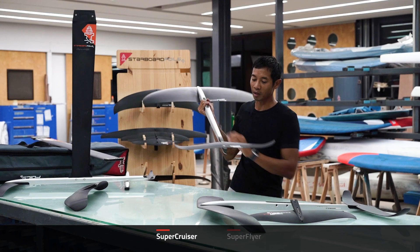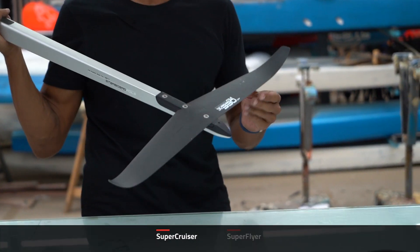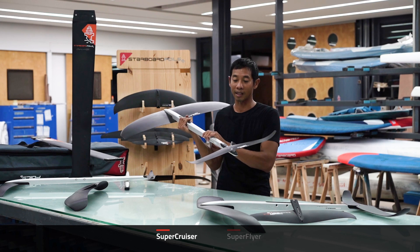The tail wing is set up on a 330. This gives the foil a lot of stability at low speeds, making foil driving and foil maneuvers a lot easier.